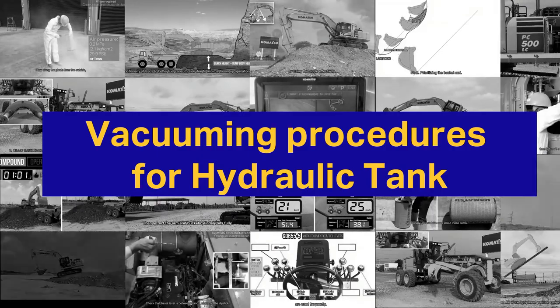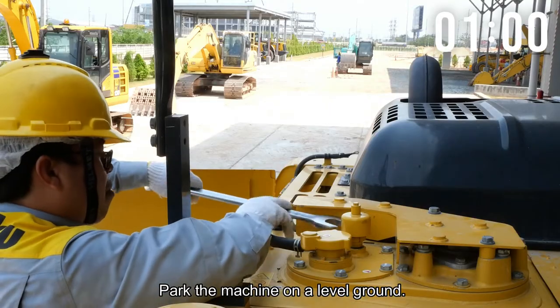Vacuuming Procedures for Hydraulic Tank. First, park the machine on level ground.